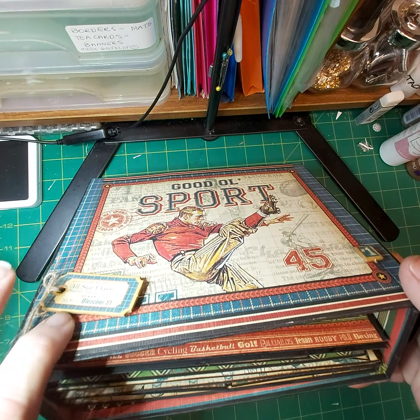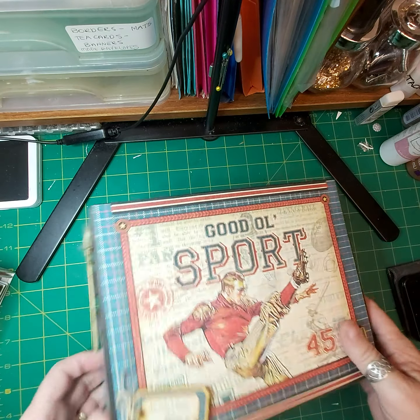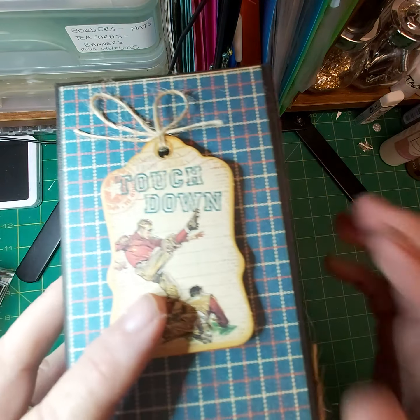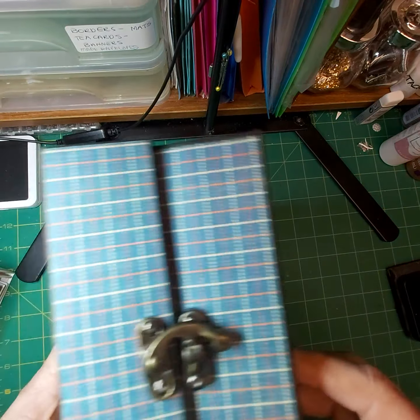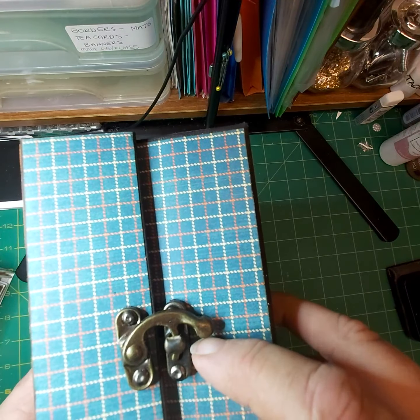I've lifted up these elements on foam — chipboard elements. Same here on there. Back is plain. I have a brass closure.